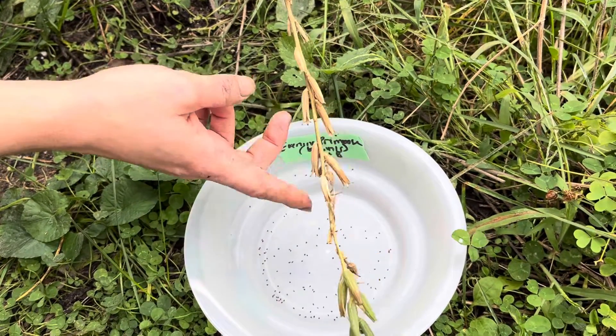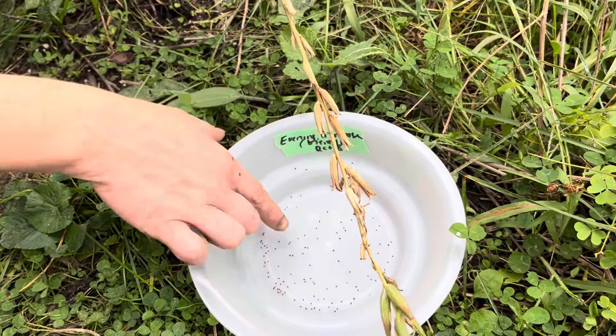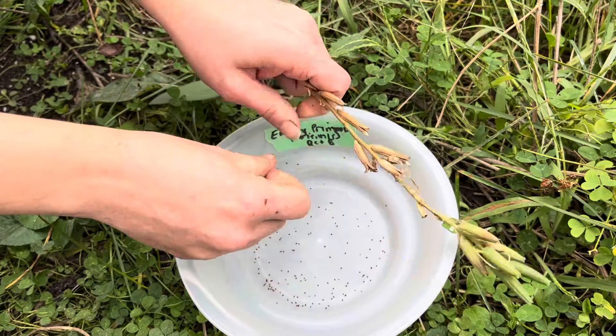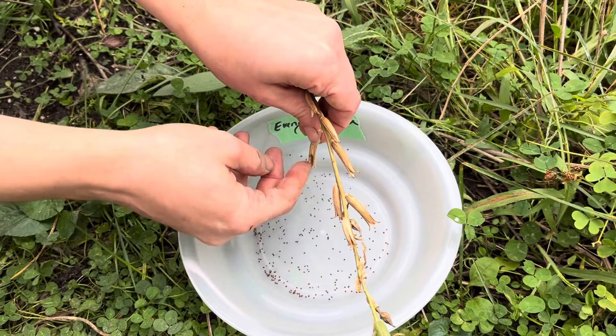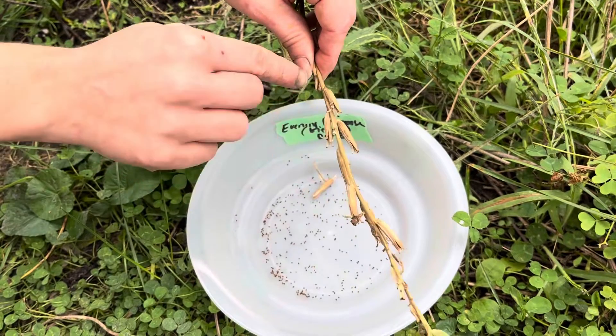As you can see, the seeds are already falling off, so that means it's ready to be harvested. You're just going to take a part like this, you can detach it, and you're just going to open it like this. As you can see, the seeds fall off very easily.